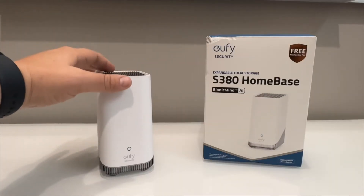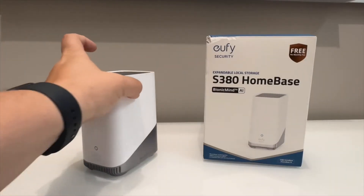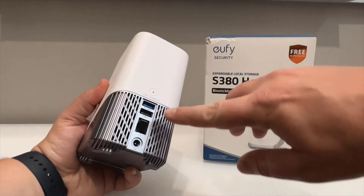If you want to expand storage beyond that, you'll need to get a device called the Homebase 3, which integrates all your Eufy Security devices and records to a centralized location. You can expand storage up to 16 terabytes, so if you have a lot of cameras and want to record a lot of footage, you can do that with an additional Homebase 3 purchase.